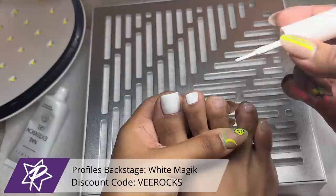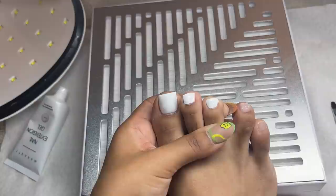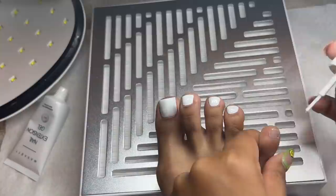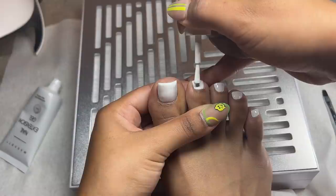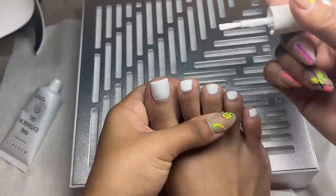Now I'm going in with white gel polish from Profiles Backstage — my absolute favorite. It's super opaque, you could do one coat and it's beautiful, but I always do two. I'm applying the first layer very carefully and placing it in the light for a full minute. It's very pigmented and opaque, so you want to make sure you fully cure it between layers.